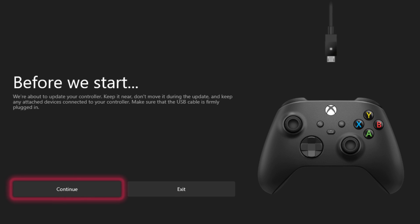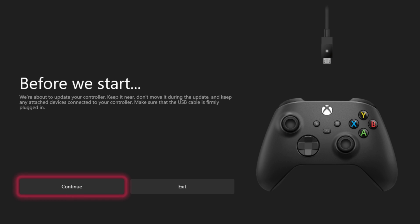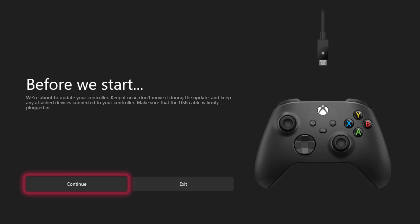Consider the possibility that there's something wrong with your batteries. If you're using AA batteries, try a different fresh set. If you're using an aftermarket rechargeable pack, switch back to normal AA batteries to see if that makes a difference. Be sure to use the Xbox Accessories app to update the firmware in your controller, which will hopefully solve bugs that are causing connection issues. You can also update the firmware using an Xbox if you have one.